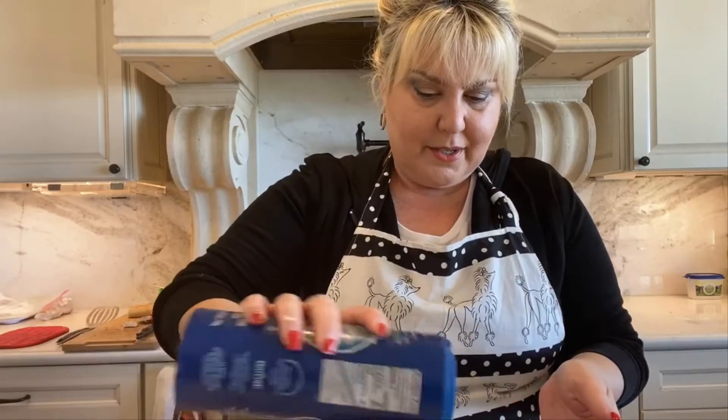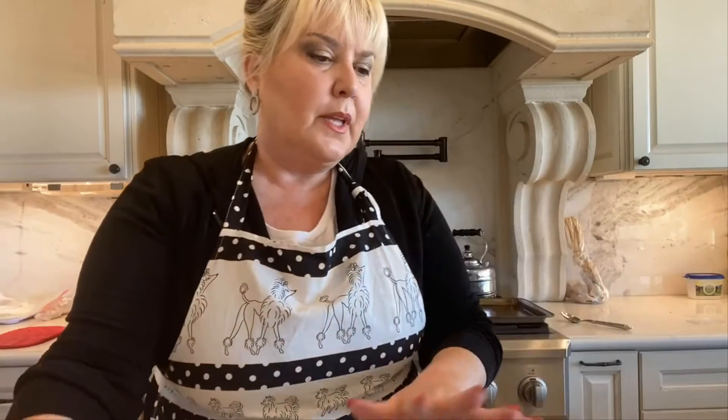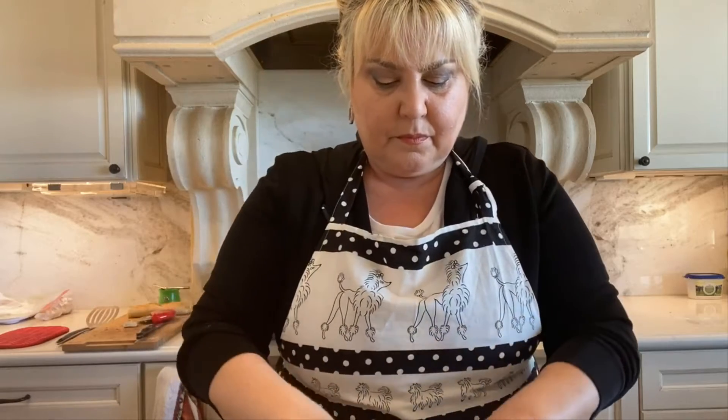And sea salt — I always use sea salt, I really like the flavor of it. And olive oil. I don't really measure that; it's just enough to coat everything really well. And here you have it.